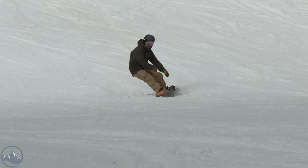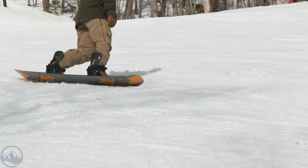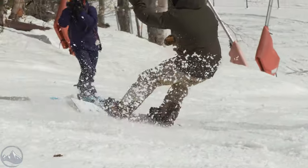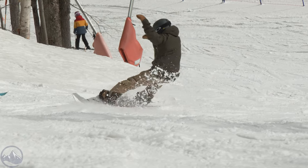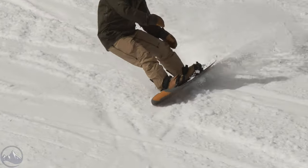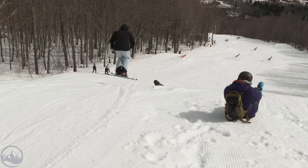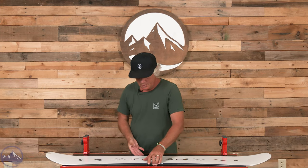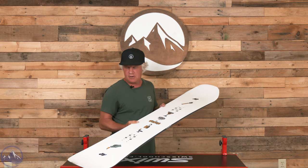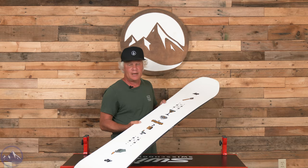I get a lot of recommendations from riders looking for a park board, and this is about as parky as it can get. I just did the Spell Caster, which is kind of the women's version of this. So if you're really into freestyle riding and want a solid, durable board with combo camber, you can't go wrong — the After Black is a favorite for a lot of park riders around here and it could be for you.